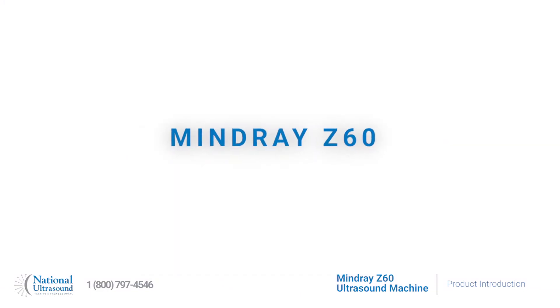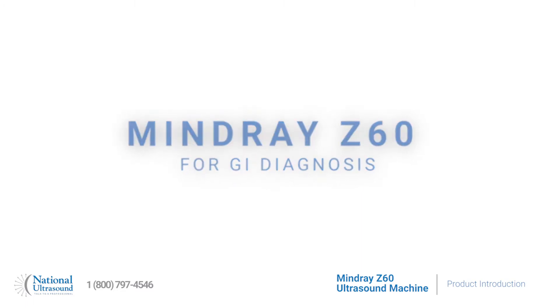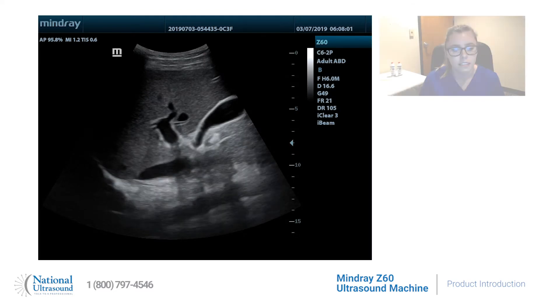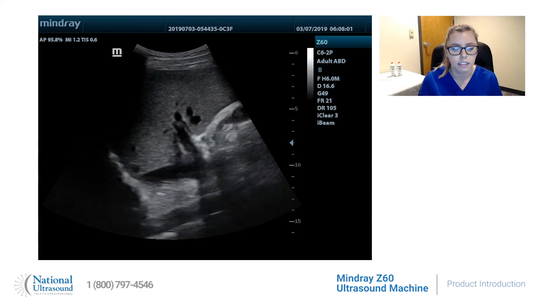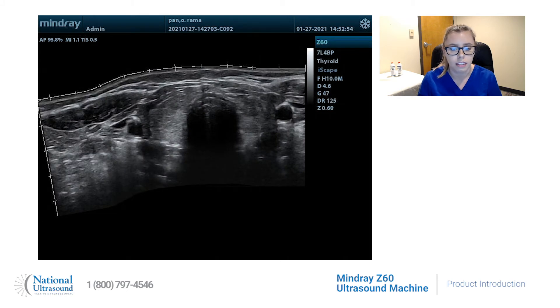The Z60 is a full solution for GI diagnosis with its full suite of probes, including the C6-2P Curved Linear Probe for abdominal scans, and the 7L-4BP Linear Probe for small parts combined with its Eyescape feature for real-time panoramic imaging.